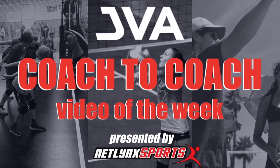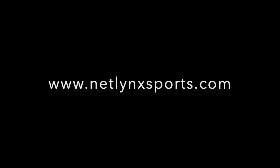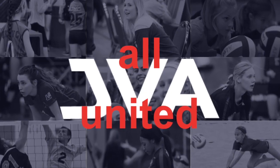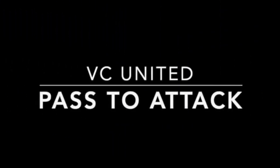Welcome to this week's JBA Coach-to-Coach Video of the Week, brought to you by Netlink Sports, the preferred court provider of the JBA. Hi, this is Eric Schultz with the BC United, and this is our Pass-to-Attack Combination Drill.